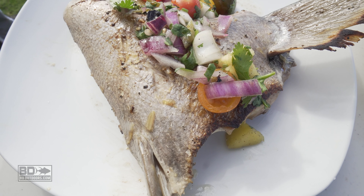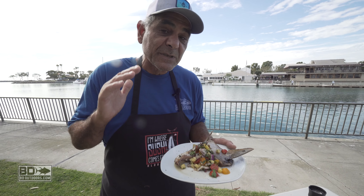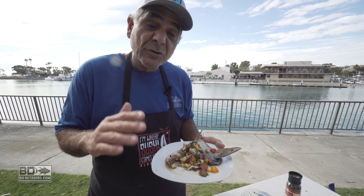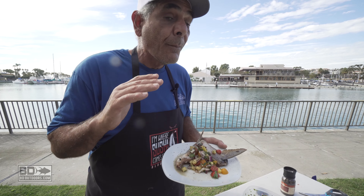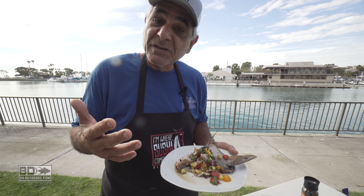I want to thank you for spending time with me today. My name is Yanni, I'm with Fisherman's Belly. I hope that you picked up some tips and tricks on what to do and how to fillet a yellowtail so you can get the most meat off the bone, and learn to use different portions of the yellowtail for different meals. Thanks, guys.